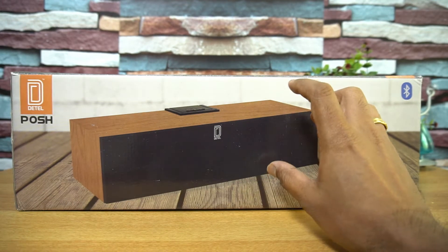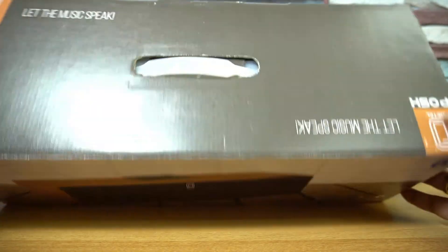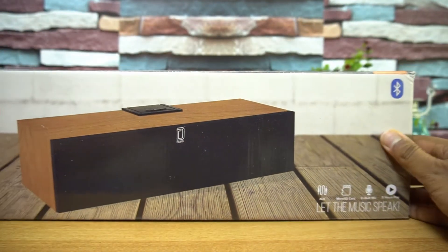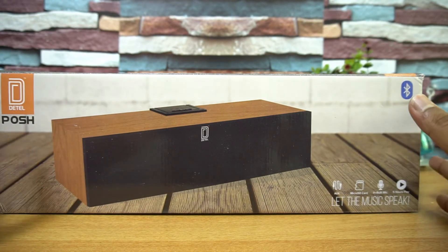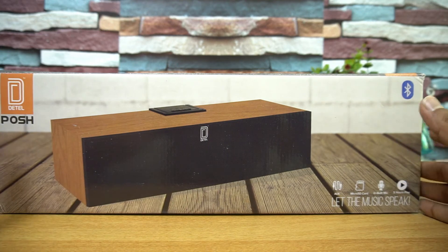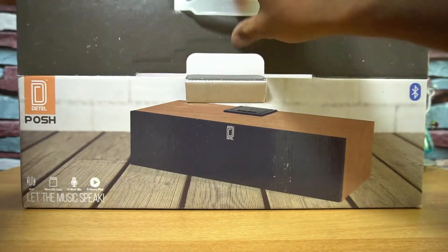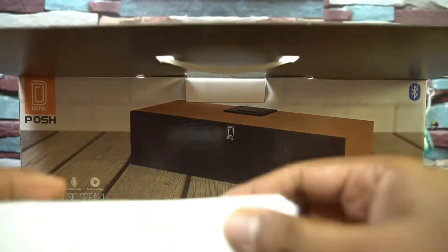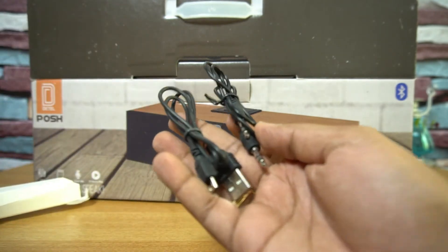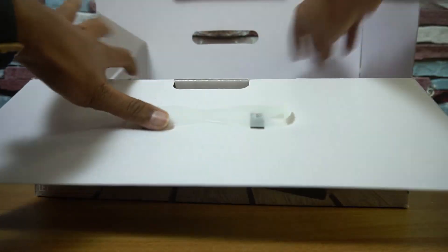We'll talk about the highlights of the device. This is the box packaging and you can see the features mentioned here. Now let's open the box. Inside we have a small case which contains the aux cable and the charging cable.